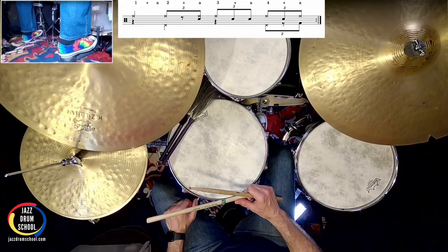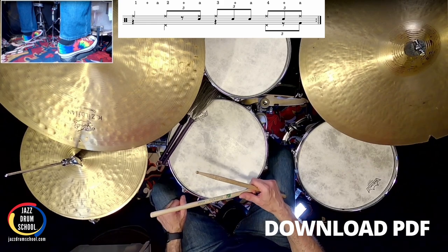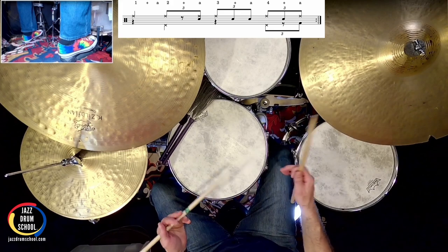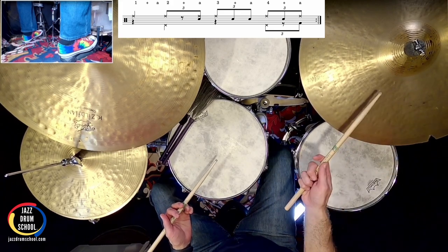You can see on your screen there are counts written above each of those notes. You can download this PDF at Jazz Drum School — I'll put the link below in the description so you can go check it out. Now, first count, count one, we have ride cymbal.